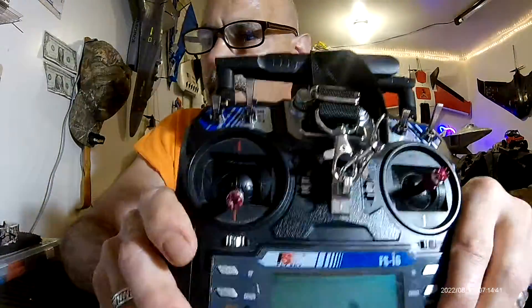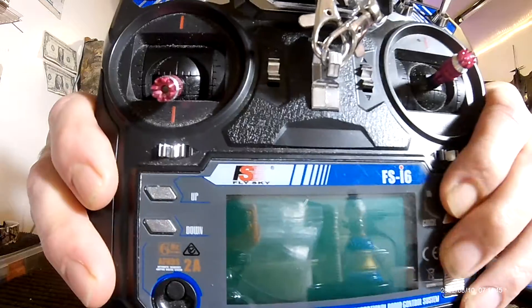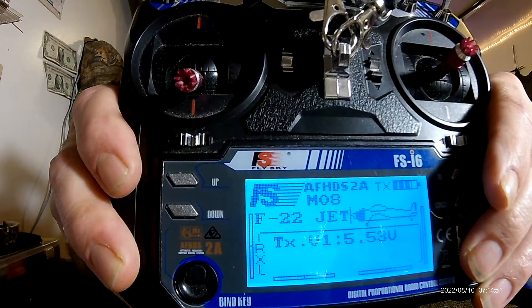Now, this is with the batteries — we have 5.54 volts.